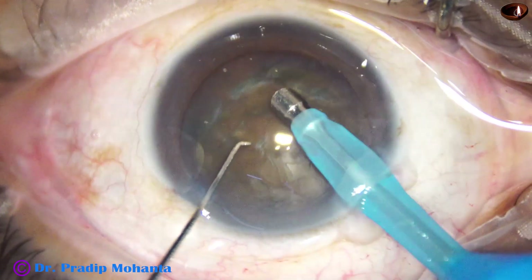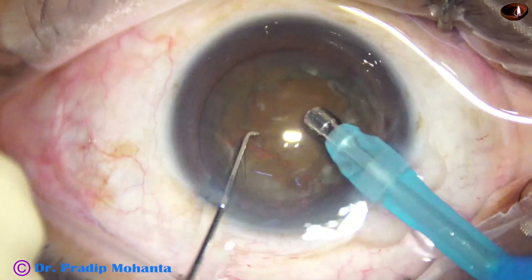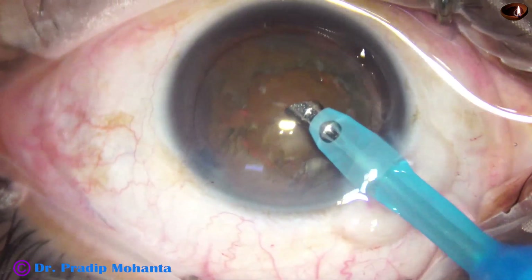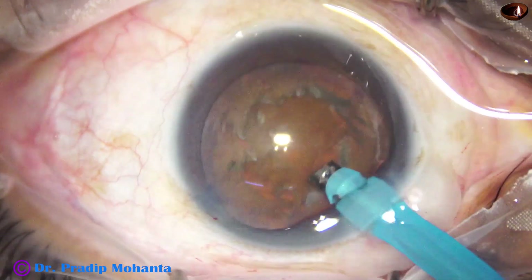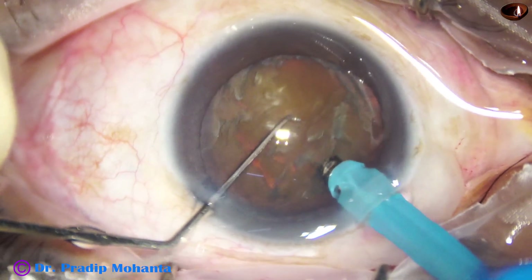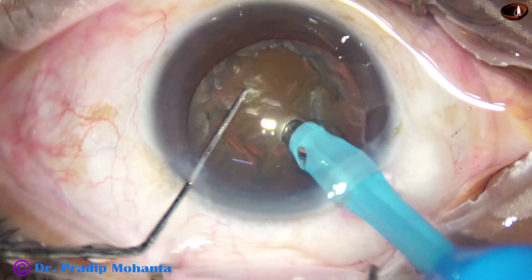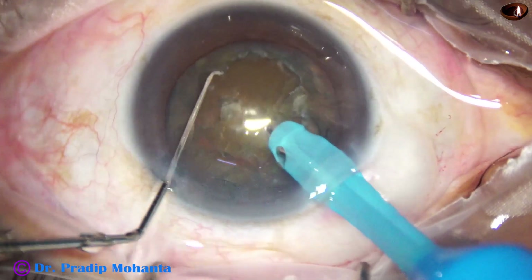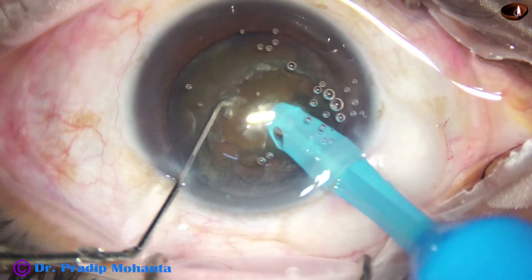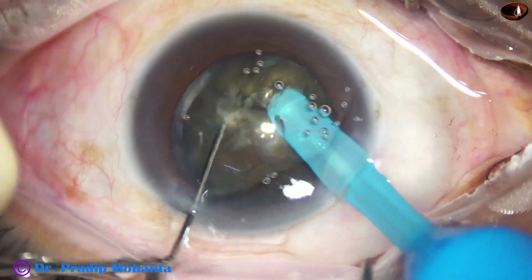Go and aspirate some lens material, see if it is rotating nicely, and now turn the handpiece — you can make the bevel sideways or out. Go just into the soft part, go inside very deep, and now turn horizontally, supporting the anterior surface with your chopper. Keep going through the lens and then make a nice crack.